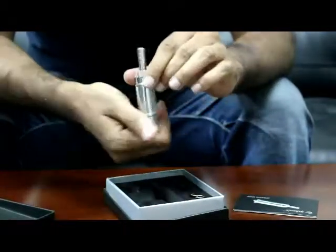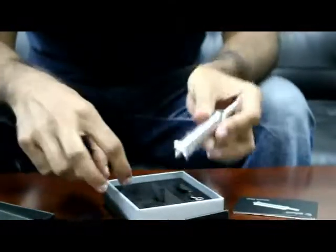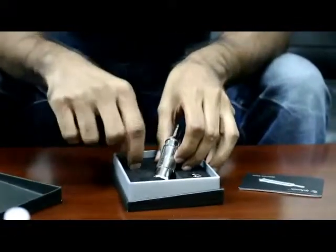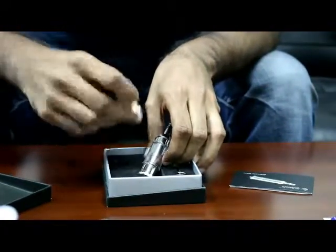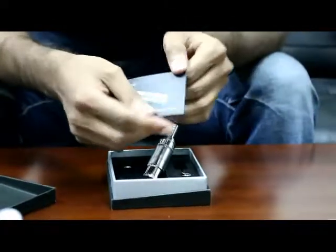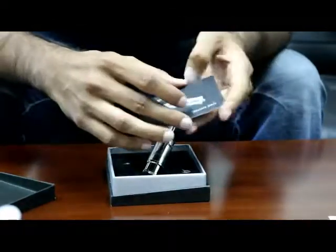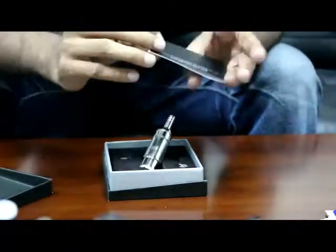There's actually a glass tip chamber on this right here as well. We go ahead and we do see some extra coils that they did go ahead and throw in there as well. Their booklet, which is very standard here — they've got the device on there and their website as well on the back.